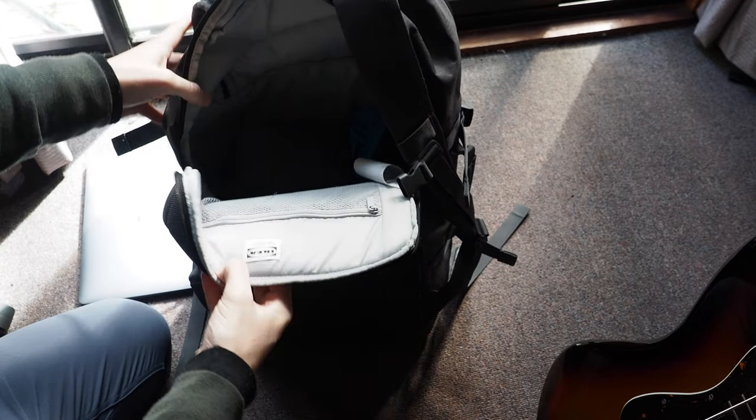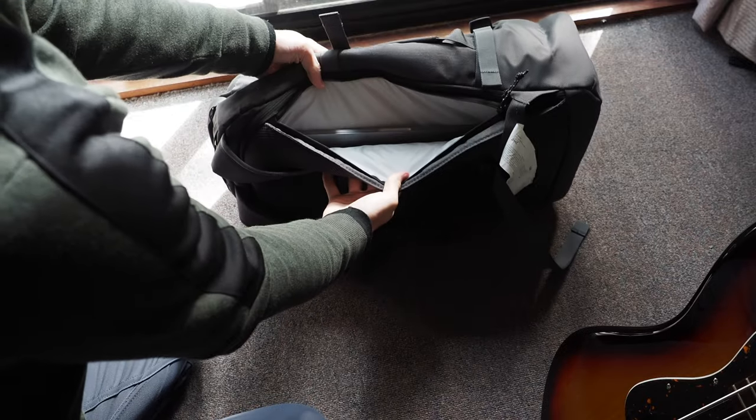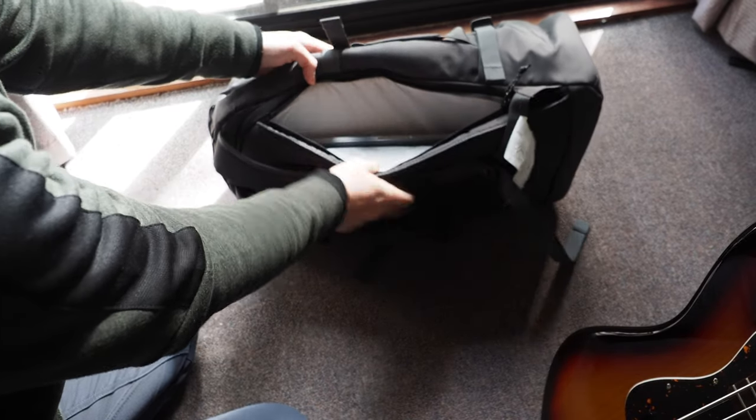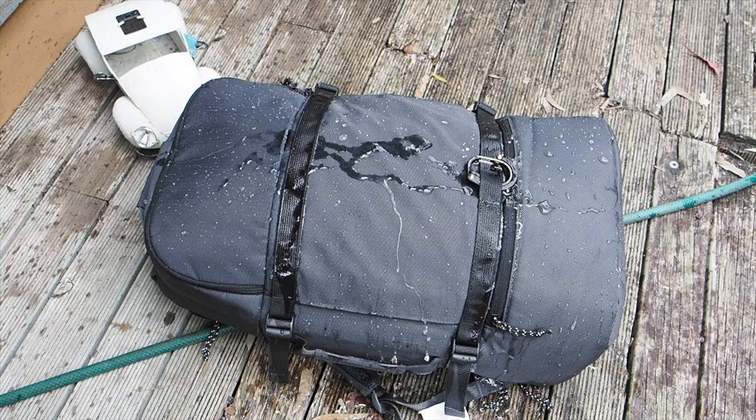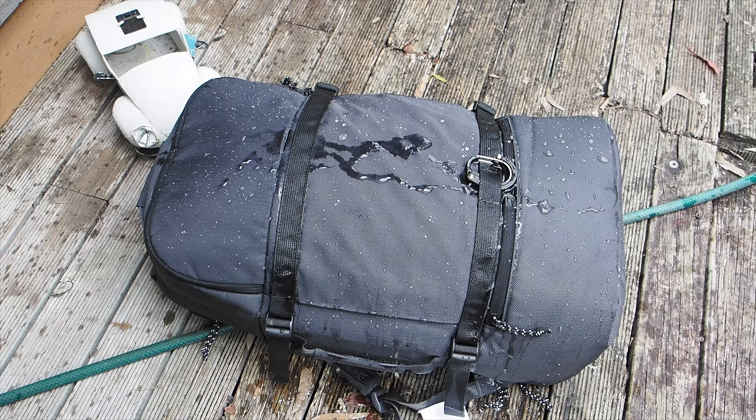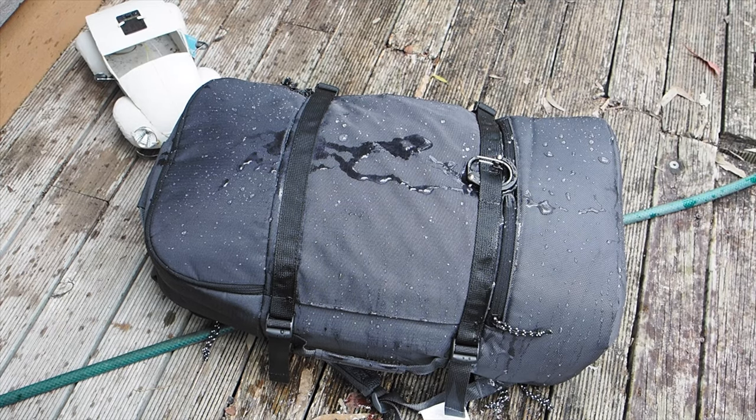I also put my 13-inch laptop in the dedicated laptop pocket, which can probably hold up to a 15-inch or so laptop — it is a very large area. Unfortunately it doesn't have padding that goes all the way around the edge, so you'd probably want to put your laptop in its own padded sleeve before carrying it in here for any serious travel.